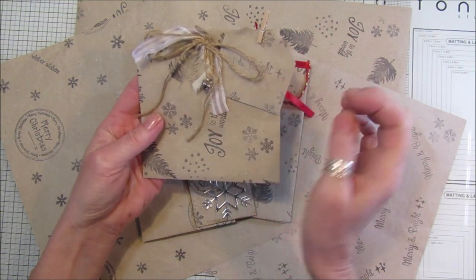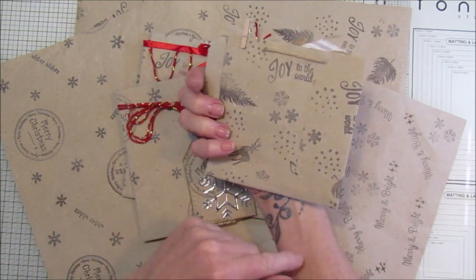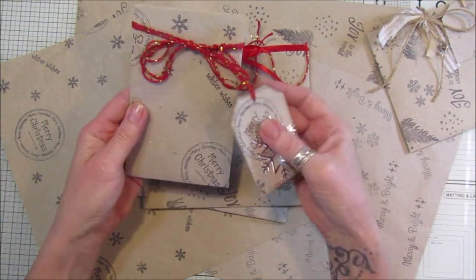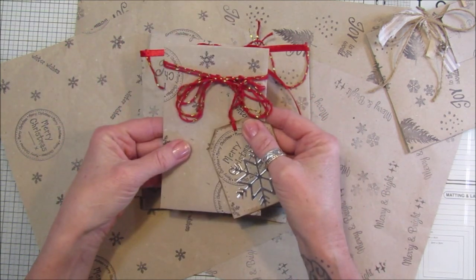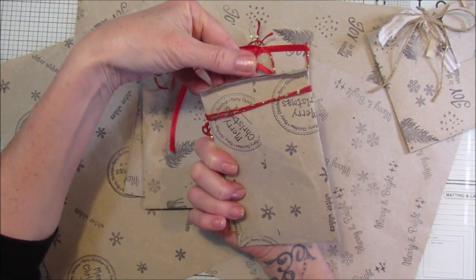I've added a little bit of string to the top, a little bell, a little tag with a little peg, and it's made into a gift bag. This one I've made a tag out of it, another gift bag, a little bit of colorful string on there wrapped around. I haven't done this one up - I'll just fold that over and stick it down or staple it.